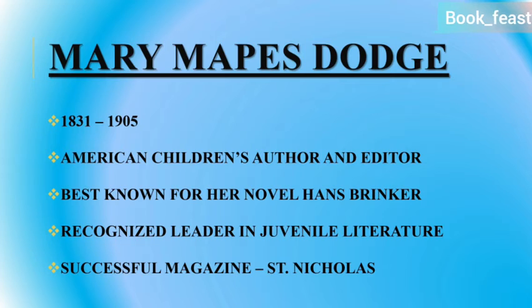First is the author's introduction. The author's name is Mary Mapes Dodge, 1831 to 1905. She is a well-known American children's author and editor. She is best known for her novel Hans Brinker. This novel is also very popular. She is a recognized leader in literature, and there is a magazine she ran.